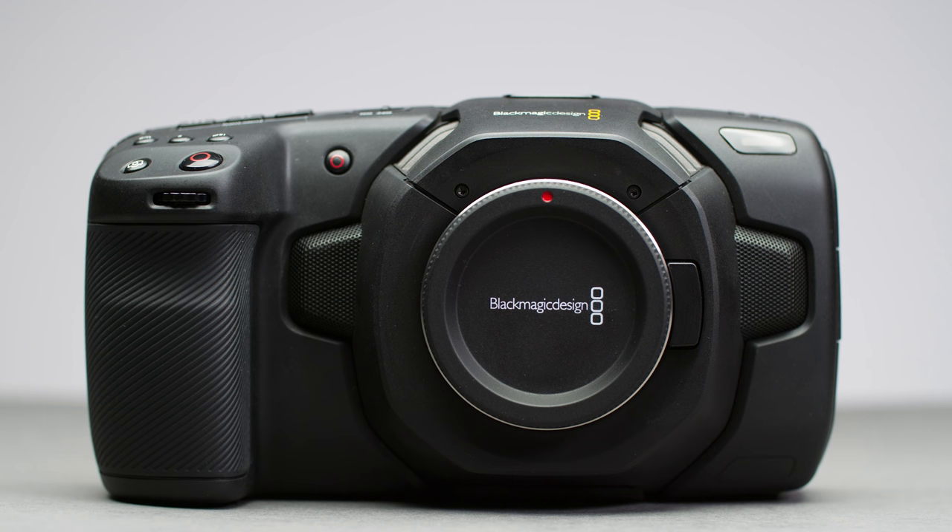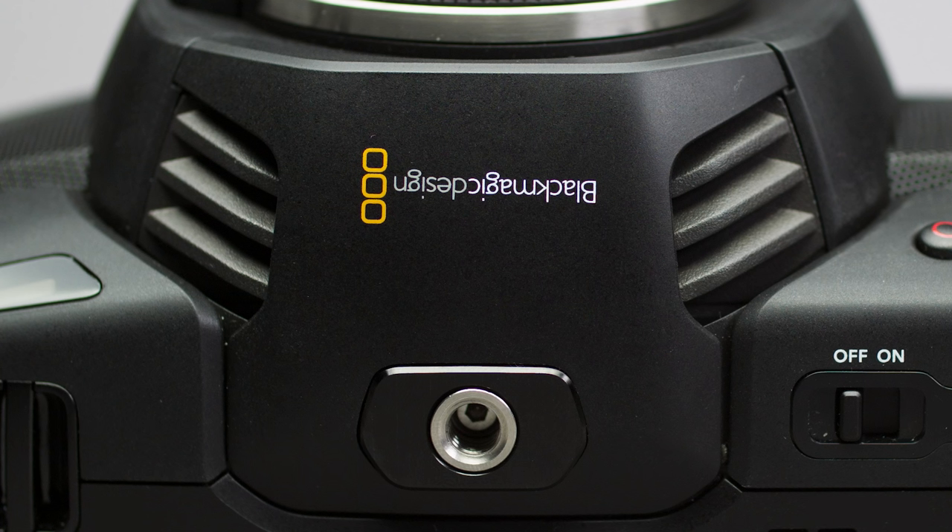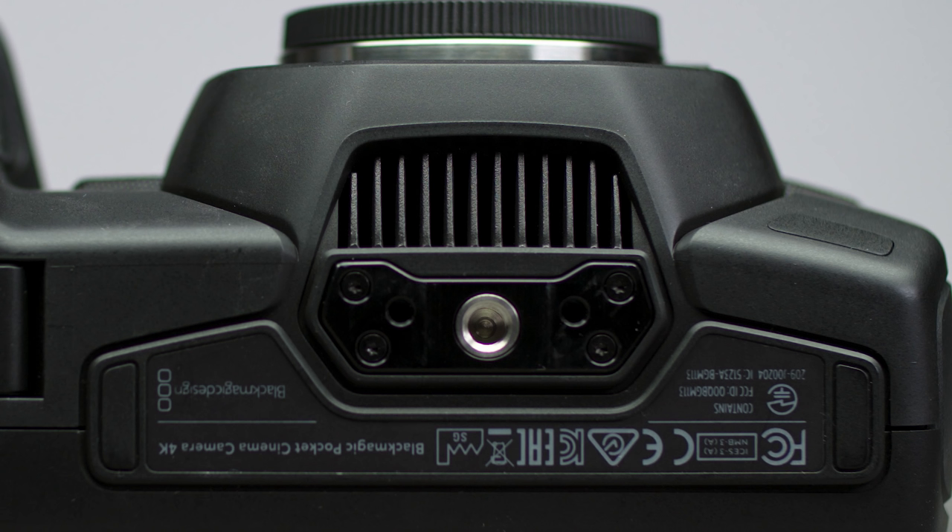You also have two front-facing microphones, a tally light, and a scroll wheel with button function for controlling aperture. You also have two intake and one exhaust fan — make sure not to block these.